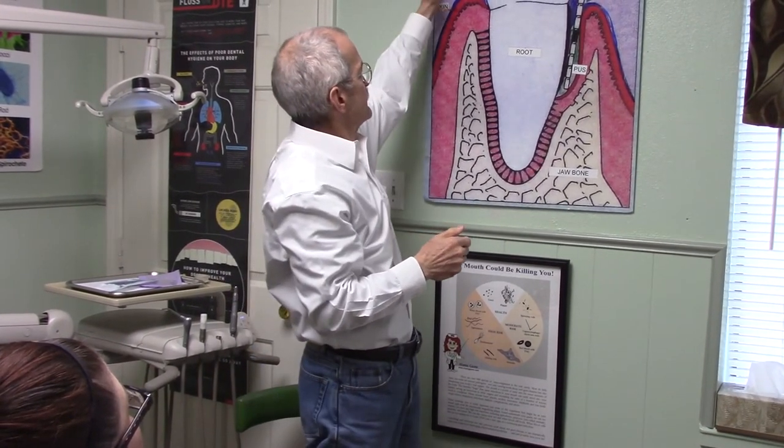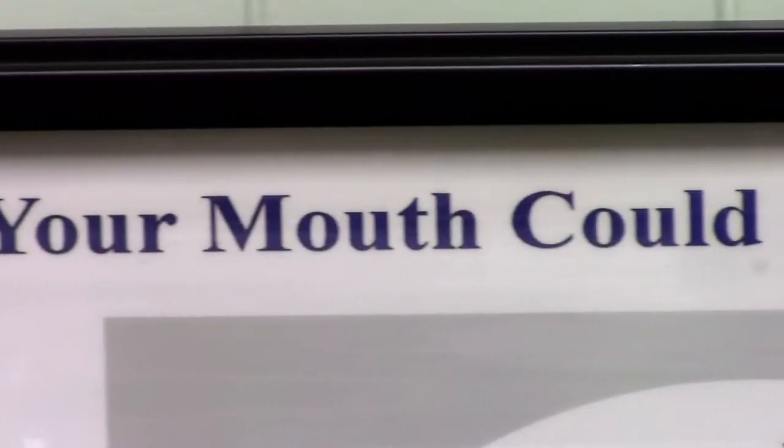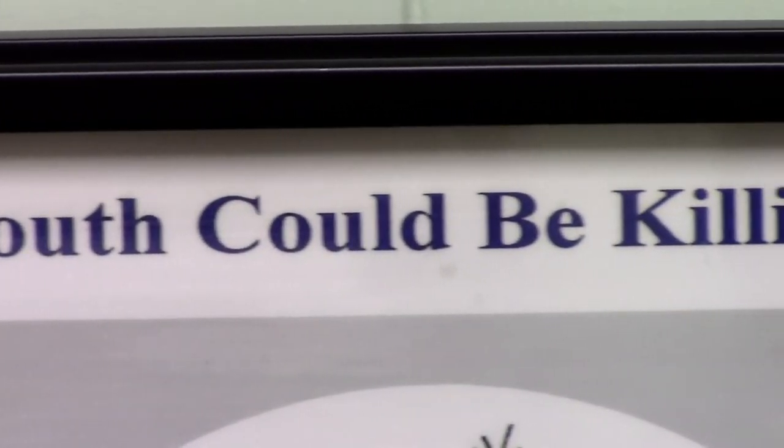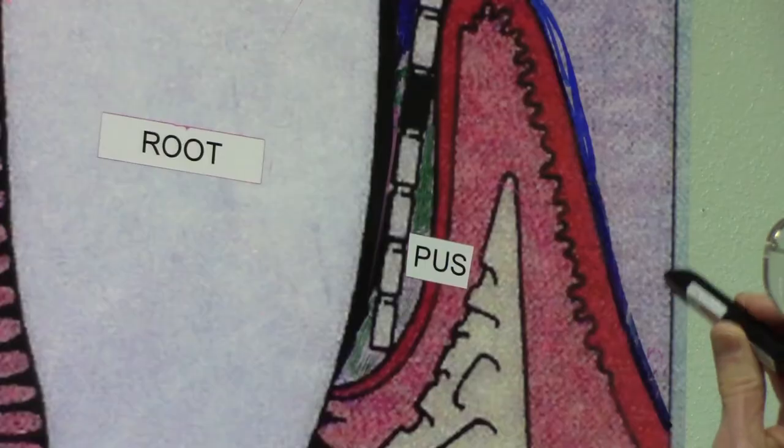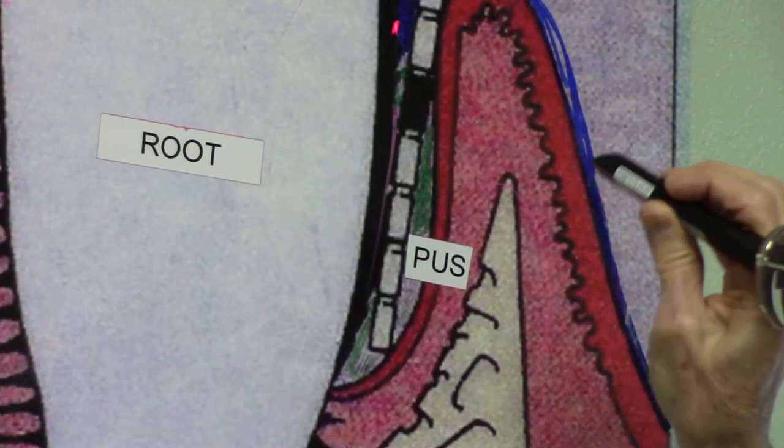And last, for the checkups — you should have checkups and cleans at least twice a year. When going to your dental office, make sure that during the visit your teeth are checked for cavities and for pyorrhea infection. We'd love to see you in our office and help you keep your sparkling smile. I'm Dr. William Neal, periodontist at Perio Rehab in Wichita Falls, Texas. Thanks for watching.